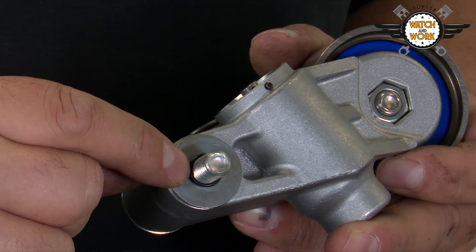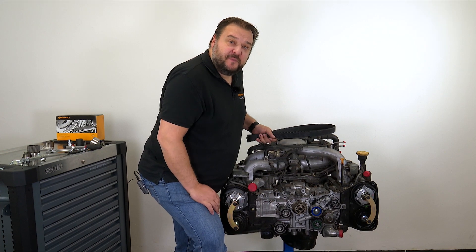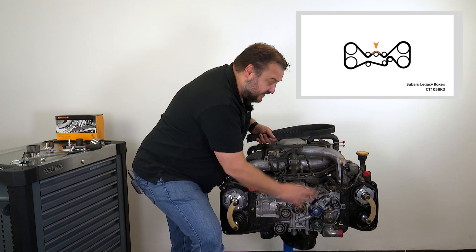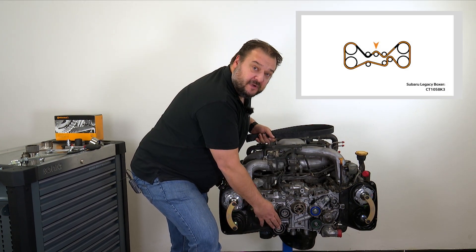When mounting the new tensioner, don't forget to fit this rubber ring too, as it secures the washer. You can now fit the timing belt, starting at the crankshaft, then passing it around the camshafts and finishing at the deflection pulley at the bottom.